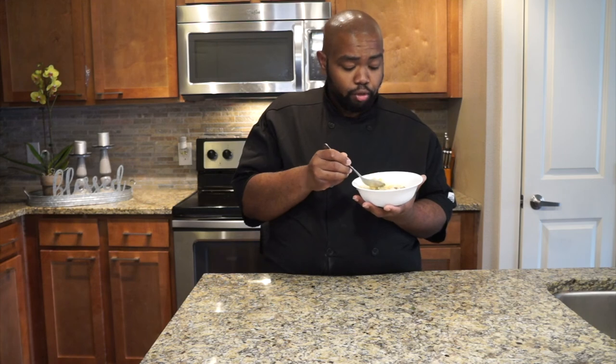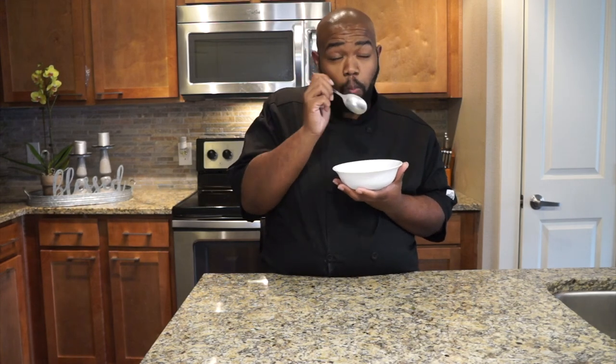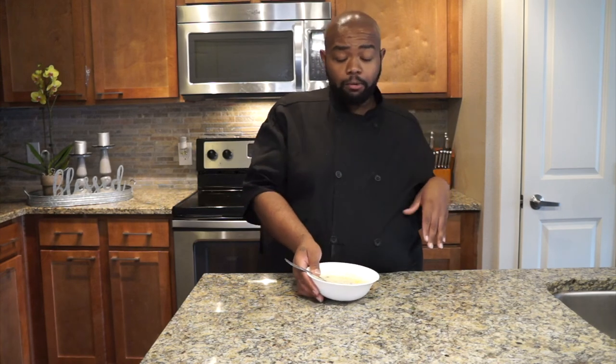Folks, let me tell you — y'all can sit here all day and watch me eat this corn chowder, or you can go out today, or whenever, and get the ingredients and make it at home. Make sure you let me know when you make it. But before you go, make sure you like, comment, and subscribe down below. And thank you for tuning in to another episode of Saltine with Sparks. Bye-bye.